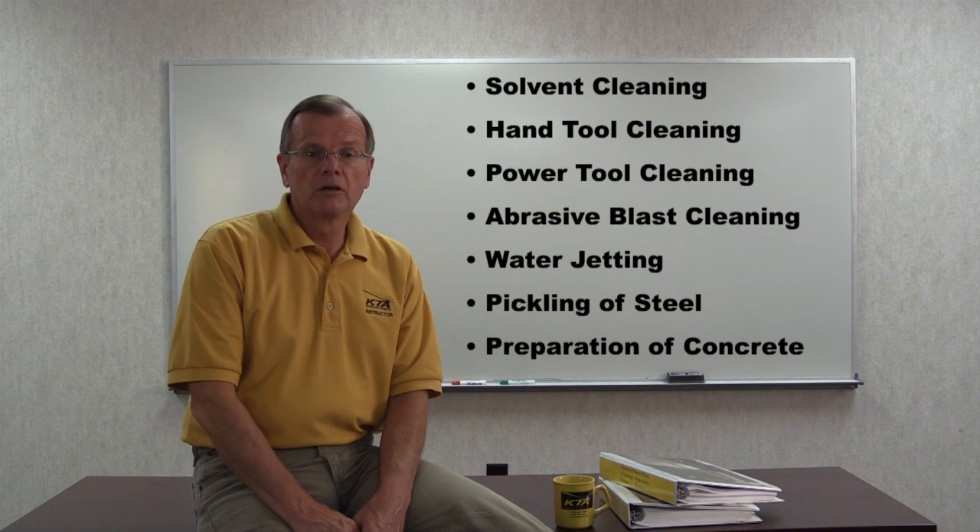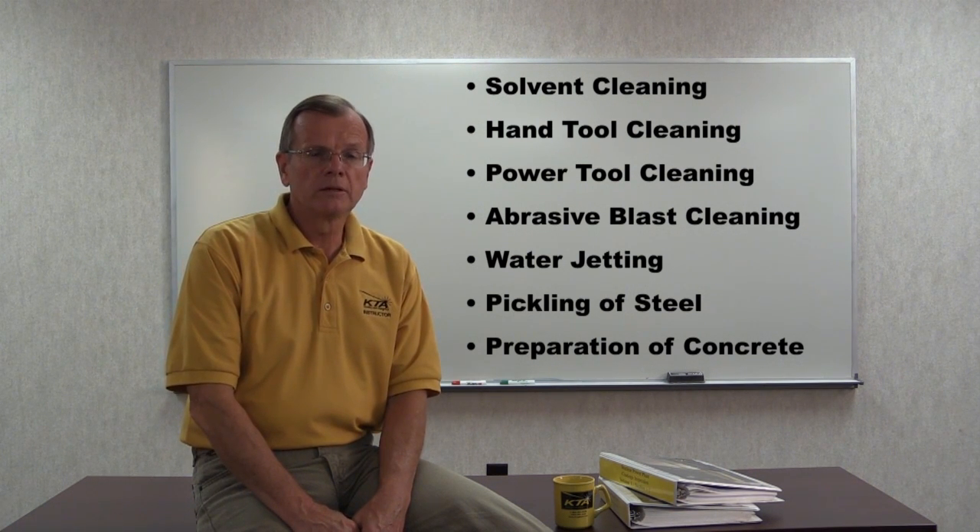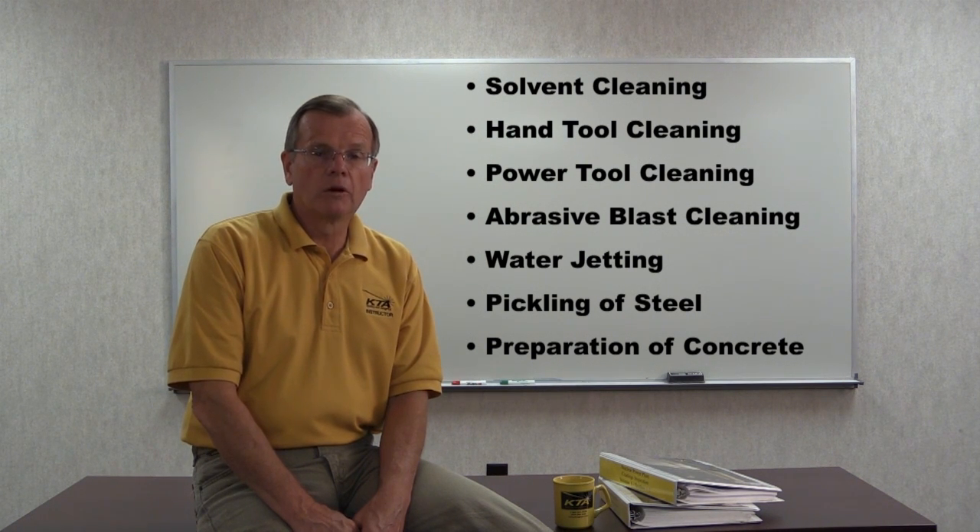SSPC has published several surface cleanliness standards, including one for solvent cleaning, one for hand tool cleaning, three for power tool cleaning, six for abrasive blast cleaning, four for water jetting, one for pickling prior to galvanizing, and one for the preparation of concrete.